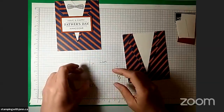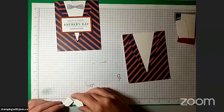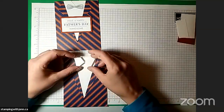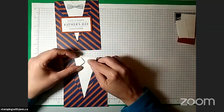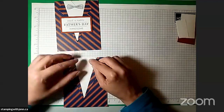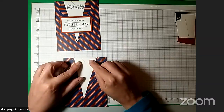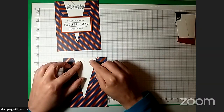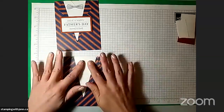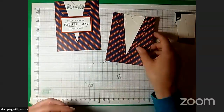Pick it up without getting glue on your fingers — I dare you. We'll drop this down, and because the Tombow is liquid you can move it around a little bit. Once you've got it where you want it, press down, and that's going to stay there.